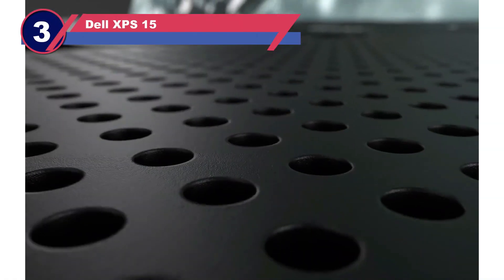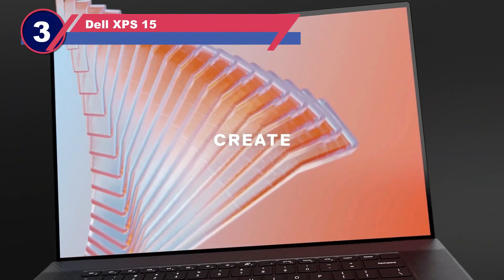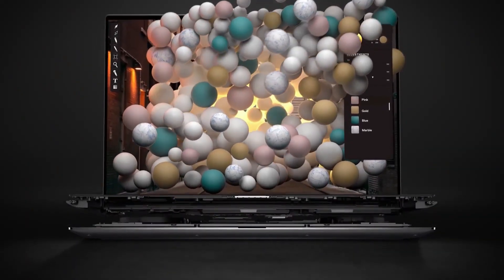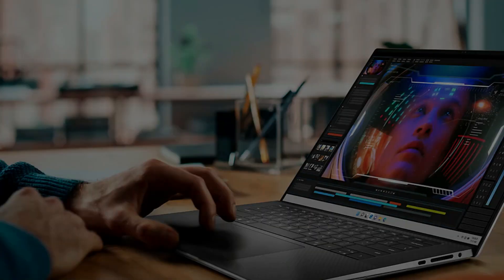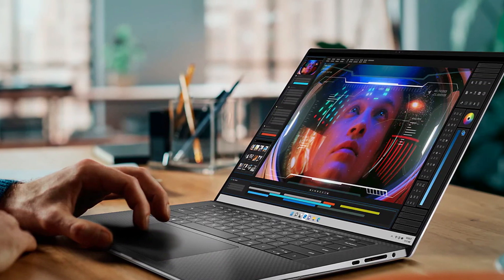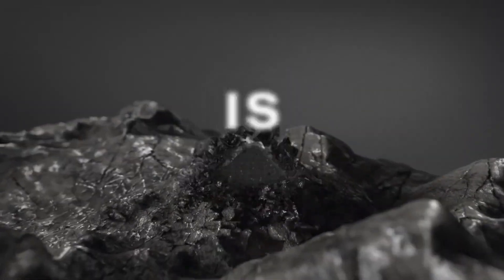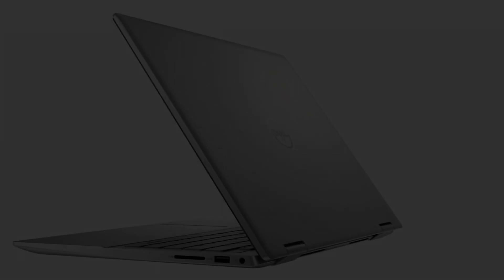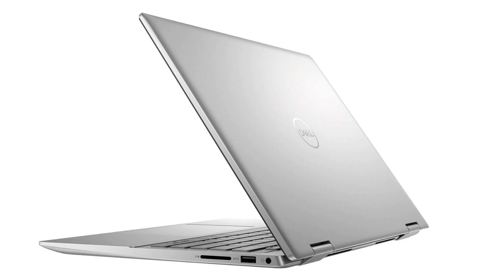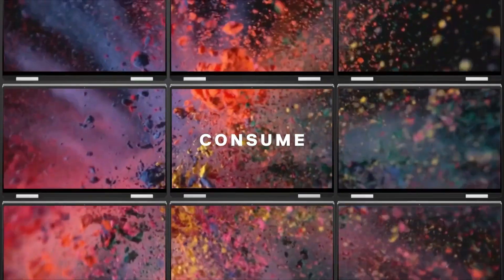Number three: Dell XPS 15 laptop for Silhouette Cameo. If you want to create stunning artwork with your Silhouette Cameo, you'll need an excellent display. The Dell XPS 15 offers a superb 4K display with thin bezels and anti-reflective capabilities, allowing you to view your images in the highest possible resolution and make precise adjustments. The anti-reflective feature ensures clear visibility even on bright sunny days.